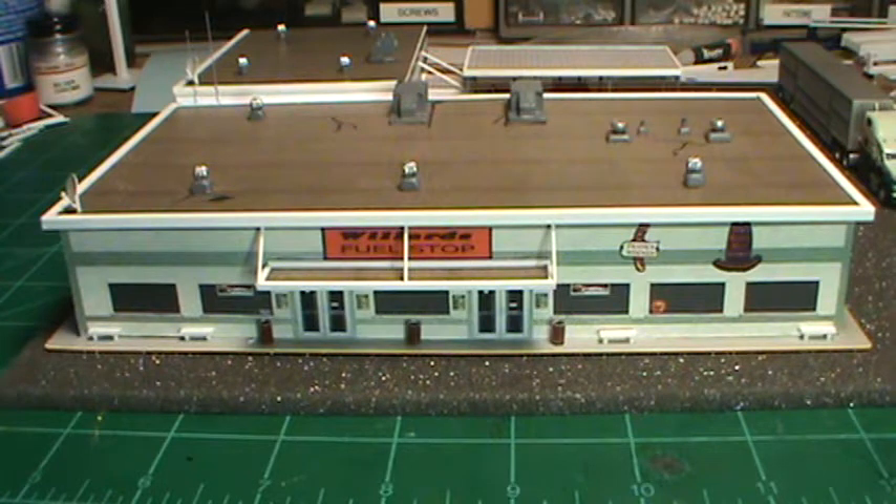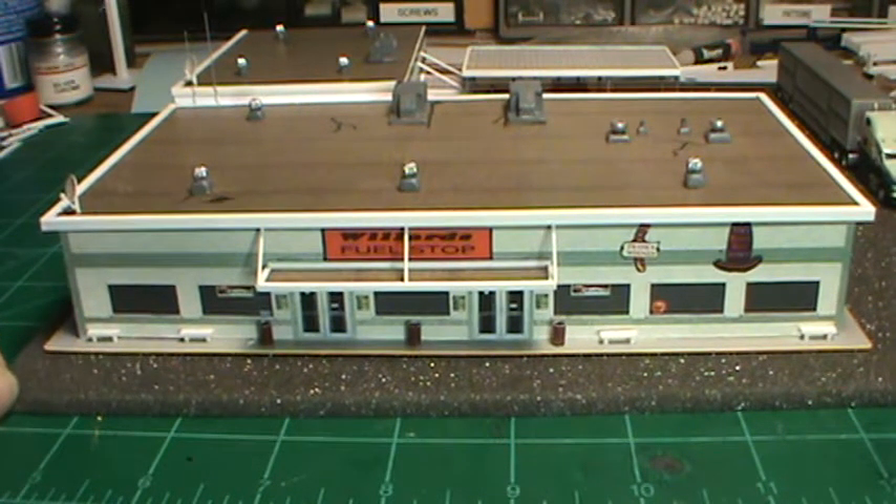Roy Hardwick suggested the Chrome Shop — outstanding idea. Ron at ACES 116 suggested a canopy for the trucks to park under while they do all the chroming and stuff — great idea. And Steve Daffron suggested a satellite dish. So let's just go ahead and walk our way around this thing.